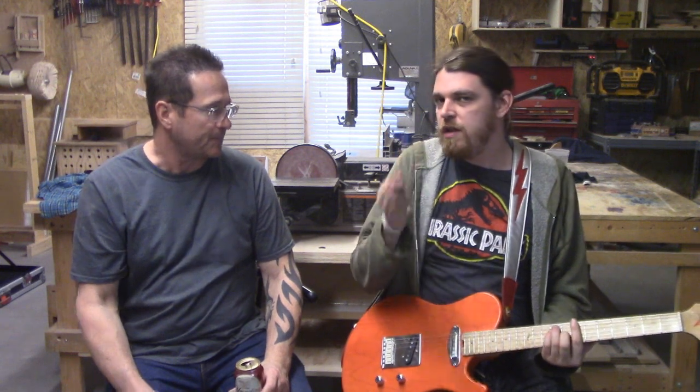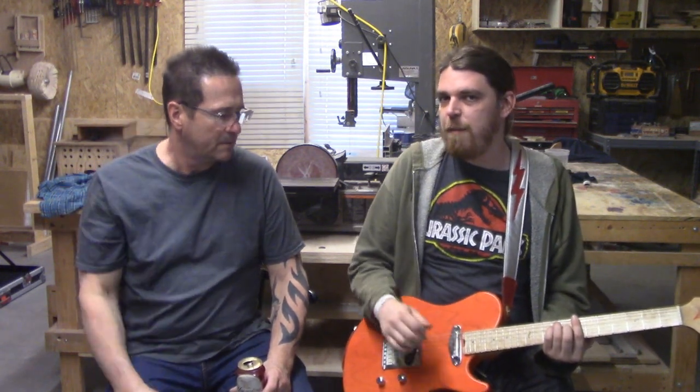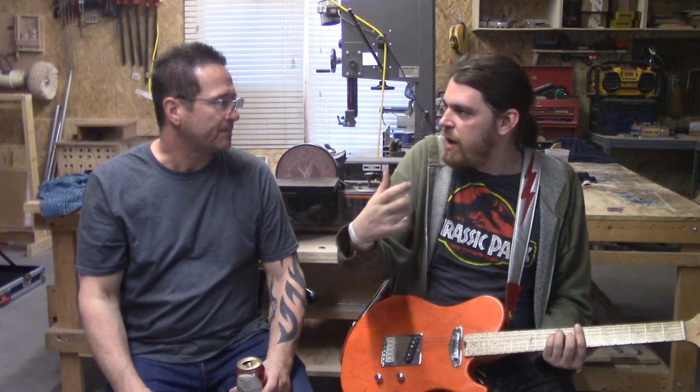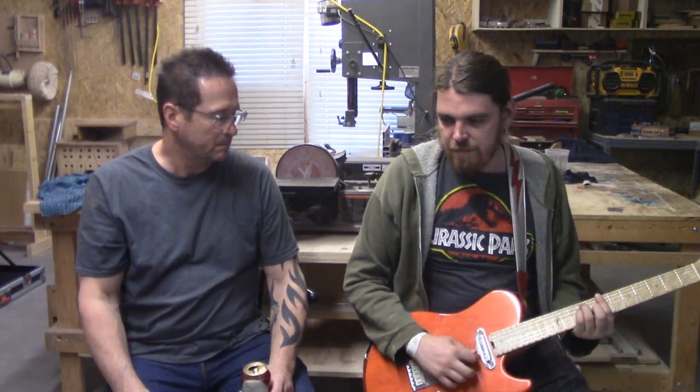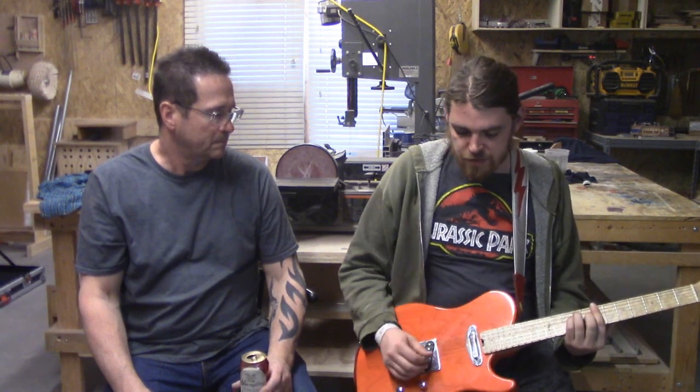You hear more acoustic resonance. The way the strings continue to ring and resonate — it's just not the same. The way it feels isn't the same. This just feels more natural.